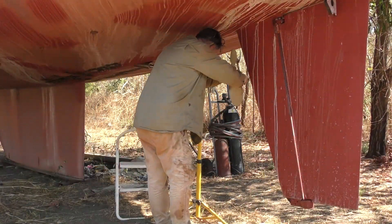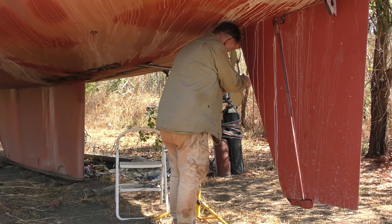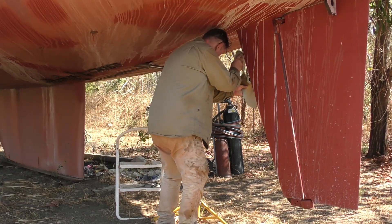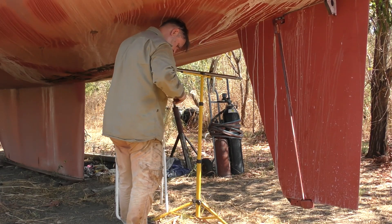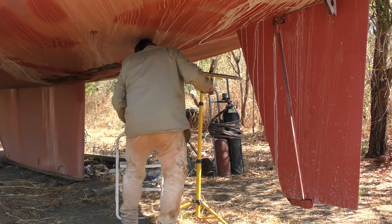Hi all, welcome back to the channel. In this video I'll just be going through the process of fitting up the plates, marking around them and then cleaning the paint away to make sure that when I tack weld them in place I'll get good clean tacks without any contamination. After that I'll tack weld the tube in place to make sure it doesn't move when I do a full weld up.